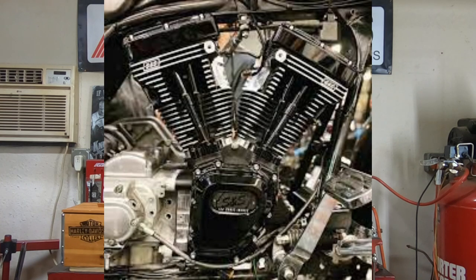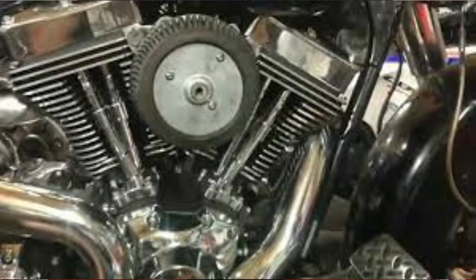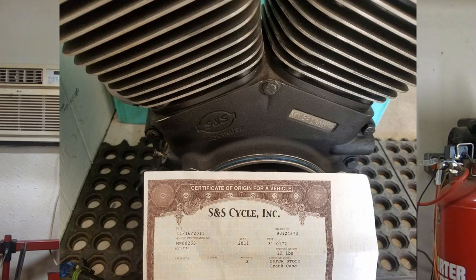Now, of course, you could go buy a twin cam crate engine. Those are arguably cheaper than building your own engine or having your own engine built, but the issue with a crate engine is it comes with some problems of its own with numbers matching, and you definitely want to cover all your bases with documentation. But if you build your own engine, you're retaining the VIN number, it'll still match the bike, and it can save you a lot of potential headaches down the road.